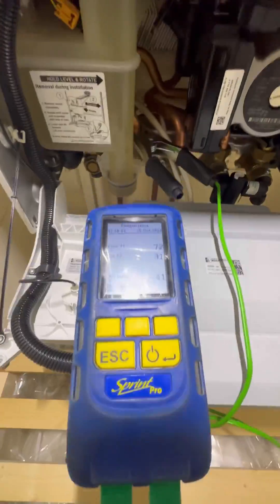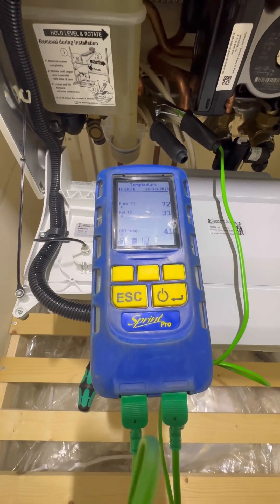There's a better look at where the clamps are. I ran the tap for a good five minutes and we're up to 41 degrees temperature difference.